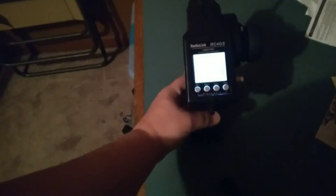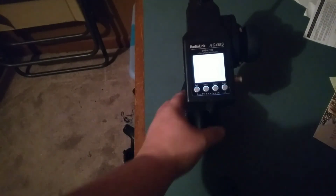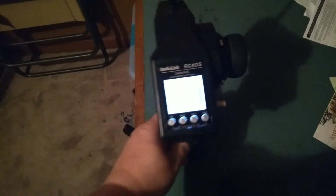This transmitter right here is a good transmitter. I really do like it. Thanks to Radio Link for sending this transmitter to Alan RC Duke for him to do the review and do the giveaway.